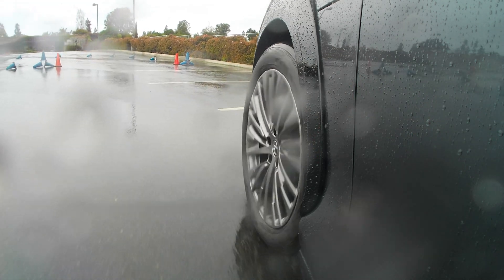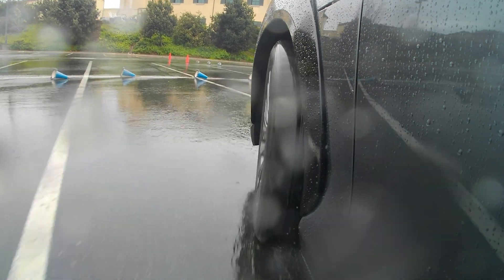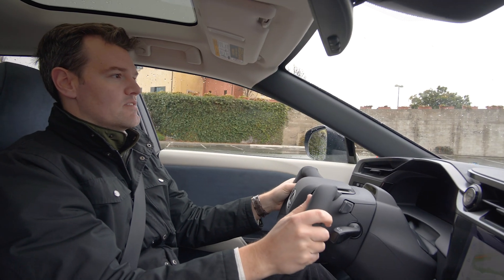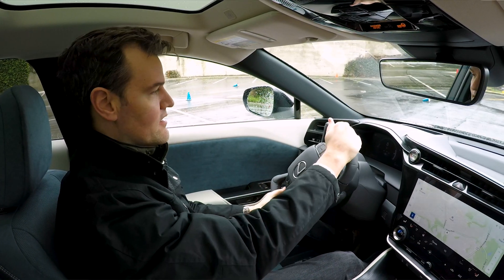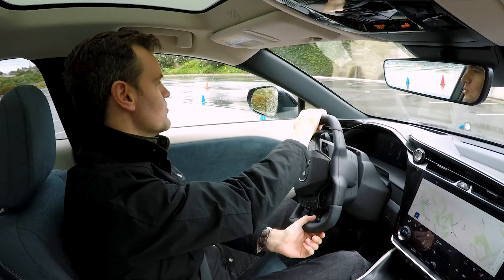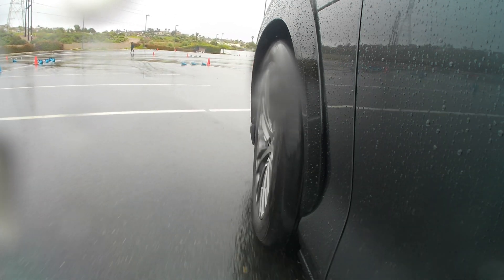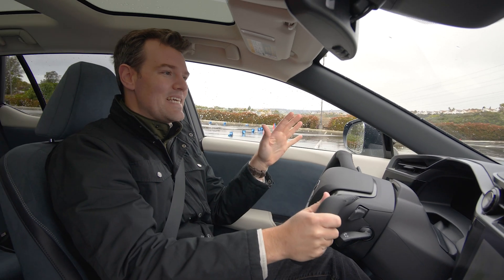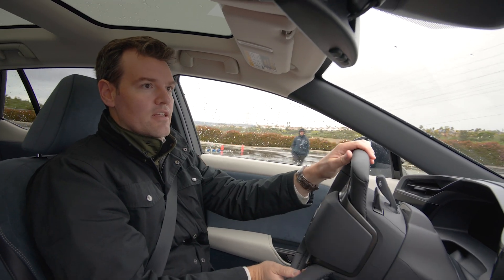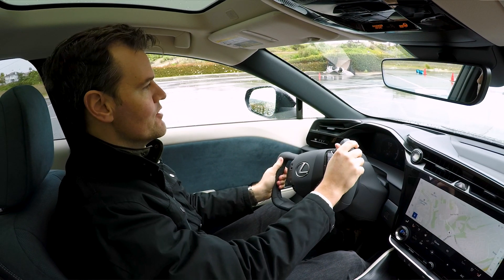Do I feel like Batman? Yes, I kind of do feel like Batman with this yoke. Lexus is very aware of the backlash against the Tesla yoke and is going out of its way not to use the word 'yoke' — they've asked us not to use the word yoke. I've now said yoke about 48 times in this video, but they prefer 'steer-by-wire' because that is the key element here — not so much the Batman wheel, but the insane ratio change.